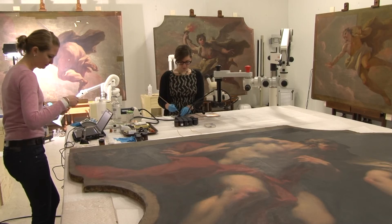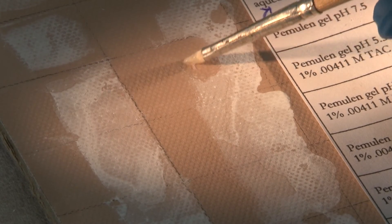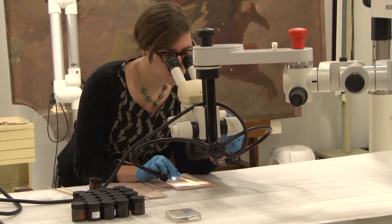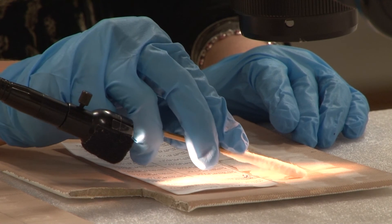After we had ascertained the types of salts in the crusts, we prepared test panels with aged paint and applied the three main salts separately to these test panels. When we were testing the gels, we really concentrated on their effectiveness for the removal of the salt, the amount of time that was required, and the amount of mechanical action required to remove the salt.